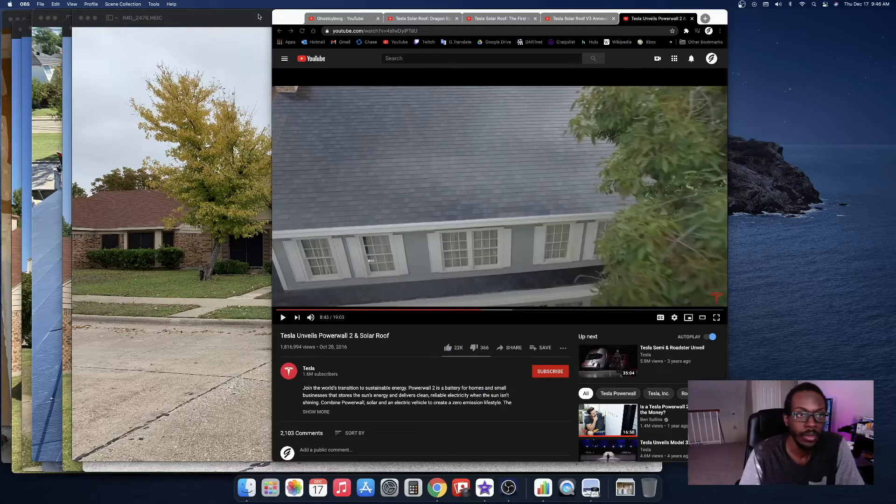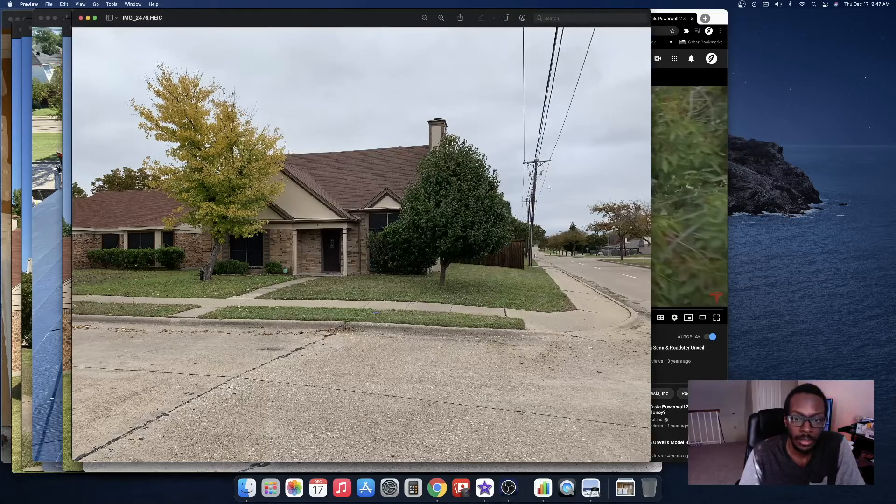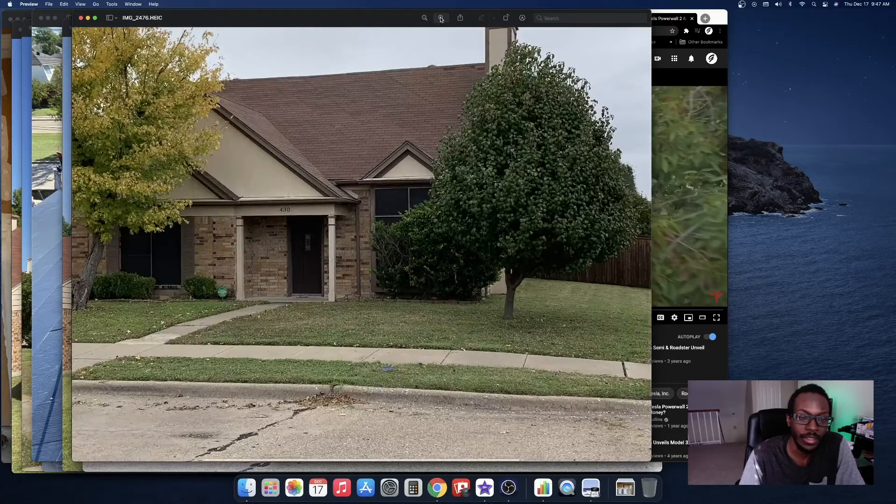I just wanted to show some pictures of what my house used to look like and what it looked like during the transformation. Here's my original house. The roof looked very plain — not doing nothing, very useless.